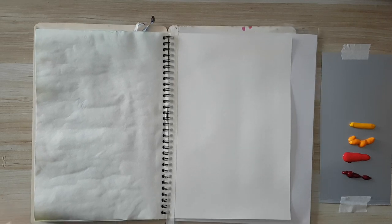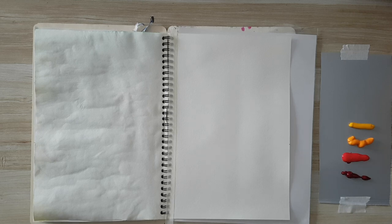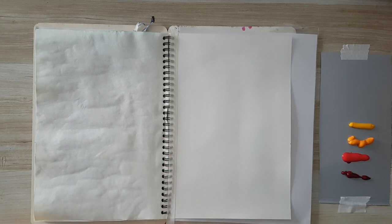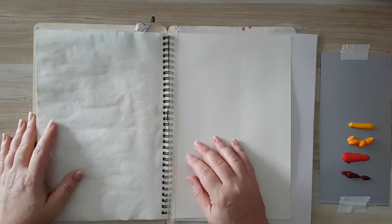Hi everyone, our general pitch today. There will be some noise in the back — the kids are here and there is also thunder. Let's hope it doesn't interrupt too much.